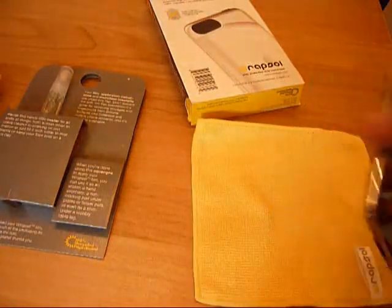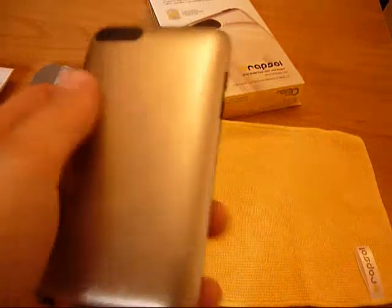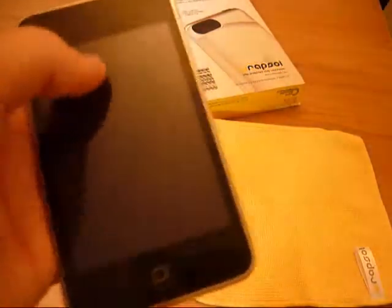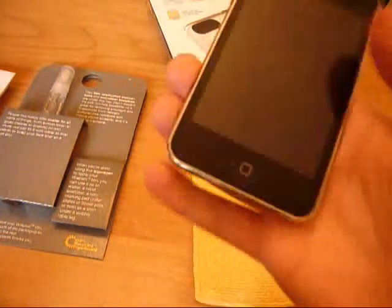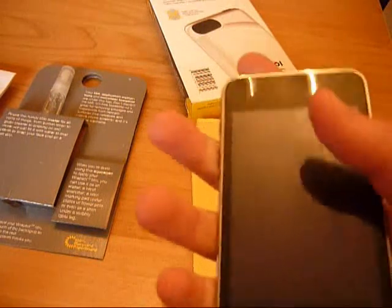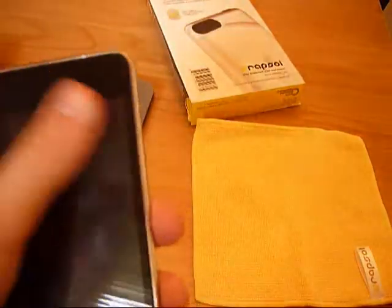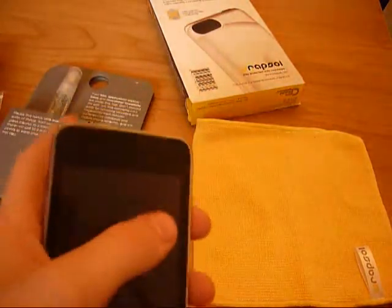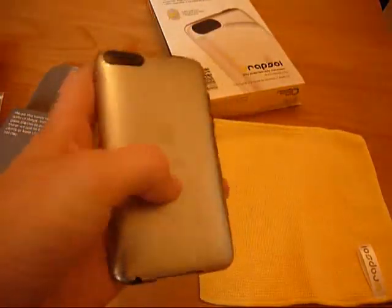Now let's get into the actual product itself. You probably won't be able to see it but I'm actually using it at the moment — you can maybe make out there that it cuts off there. It also gives it this kind of matte finish which I actually really like because I have a lot of scratches on the back of my iPod. I could only put the back on because I'm about to get some new screen protectors, so I want to keep the front bare for now.